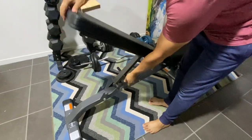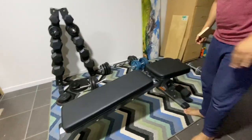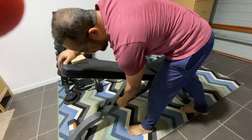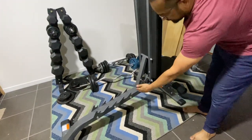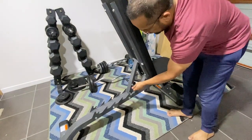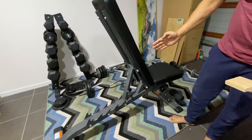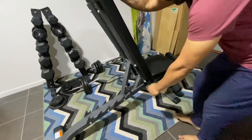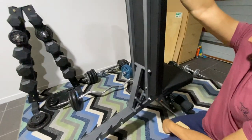So it goes down all the way like this, and it goes up a few notches — you can do it at different angles. But I want to do 90 degrees and there's no notch for that. The first angle you get is about 60 degrees.